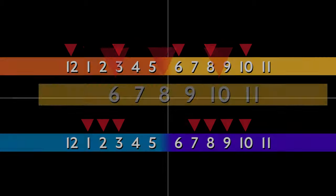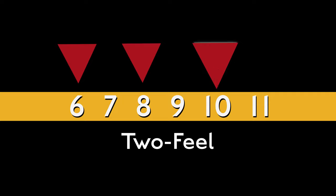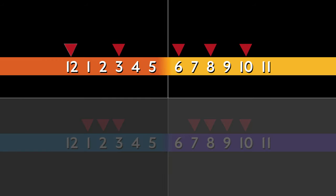The second element is the most common way of ending a compás, which divides the six beats into three: six, seven, eight, nine, ten — or one-two, one-two, one-two. I call that a 'two feel' because it feels like one-two, one-two, one-two. So the first element is twelve-one-two-three-four-five, and the second element is six-seven-eight-nine-ten.